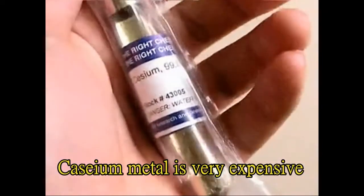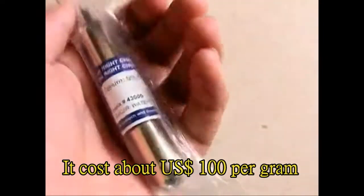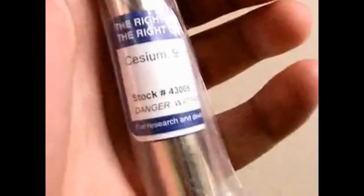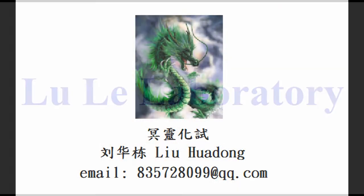Celsius metal is very expensive. It costs about 100 USD per gram. The video was recorded by Mingling Chemical and edited by Lula Laboratory.